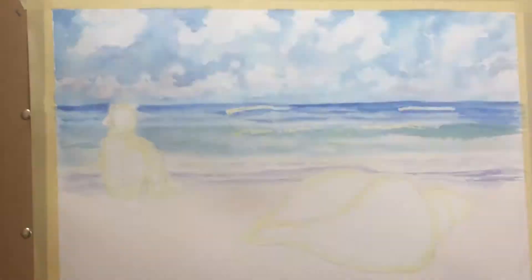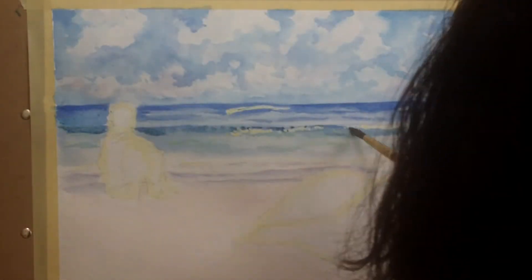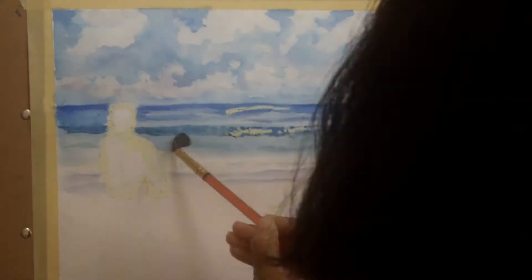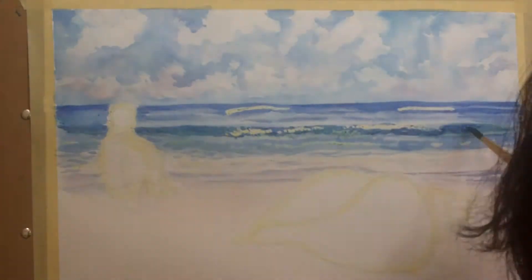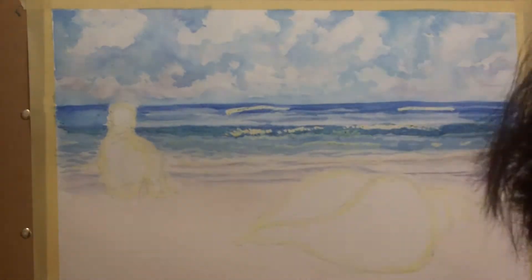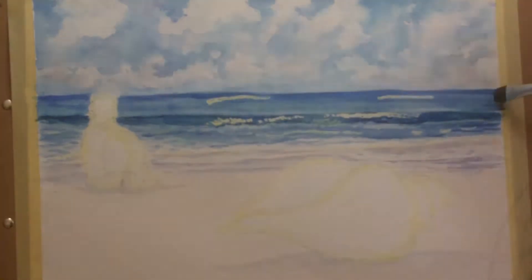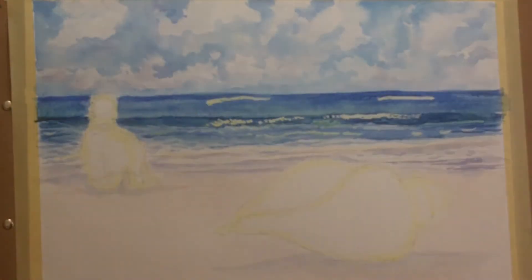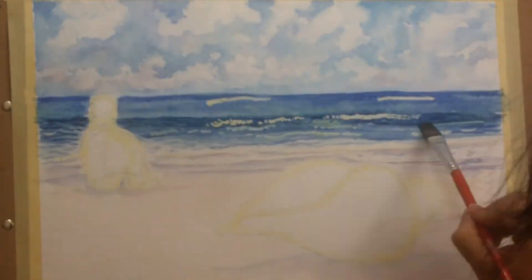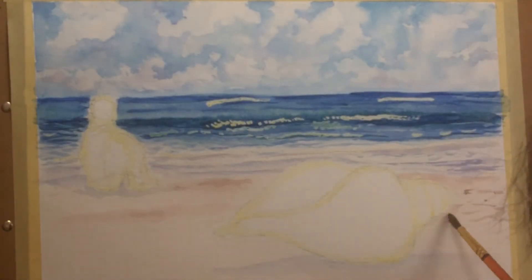I first started with the sky — unfortunately I missed recording a little part of the sky, but you still get the idea. Now I'm working on the sea. I started with a very light first layer. No matter which area I'm working on, I start with a very light first layer. This helps me build up darkness in layers, because in watercolor you are able to build darkness, however it is very hard to go from dark to light. Going from light to dark is much easier.